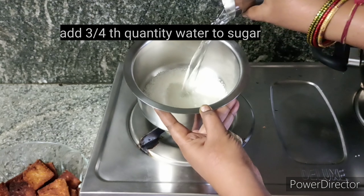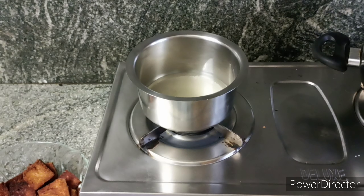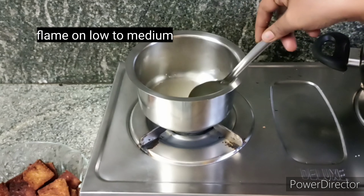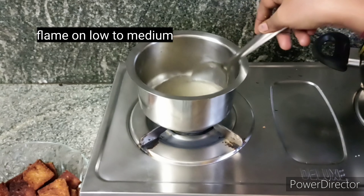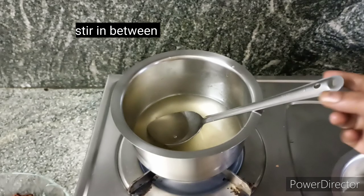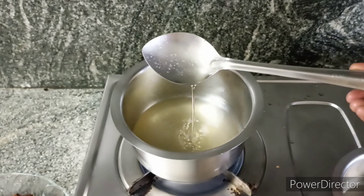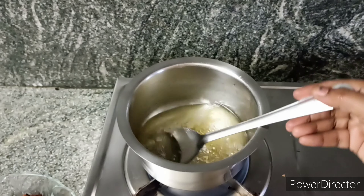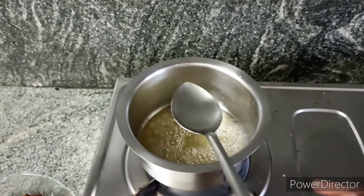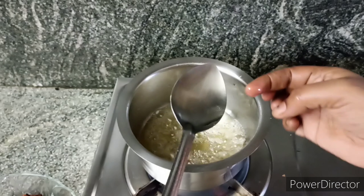I am going to put 150 grams of sugar in a glass. I am going to use a glass of sugar, but I am going to add 3 grams. I will add sugar to the milk. The milk will also be added.